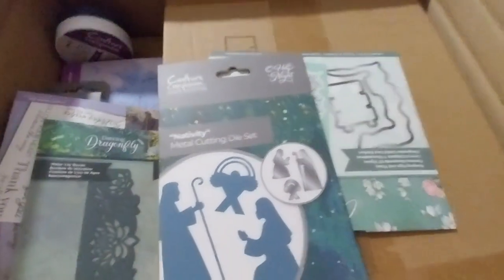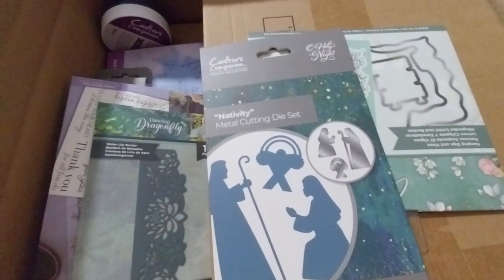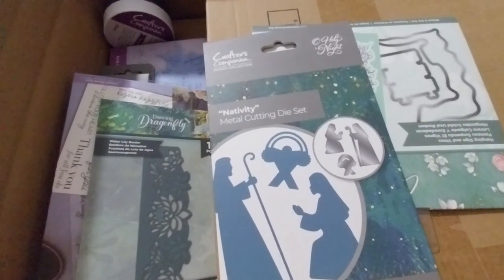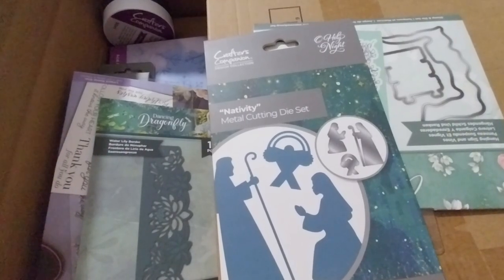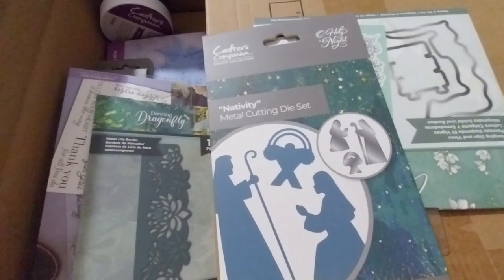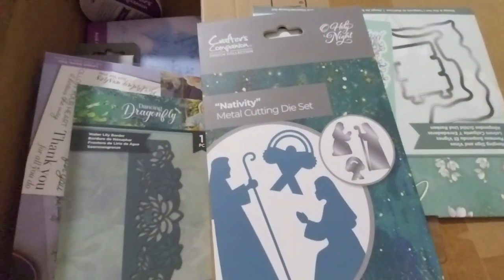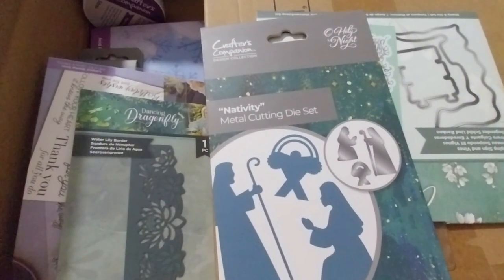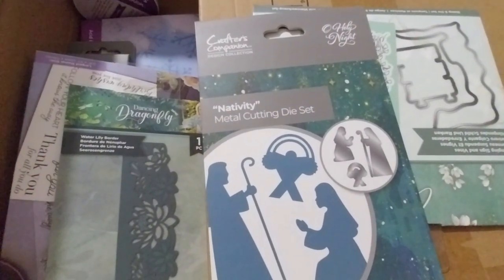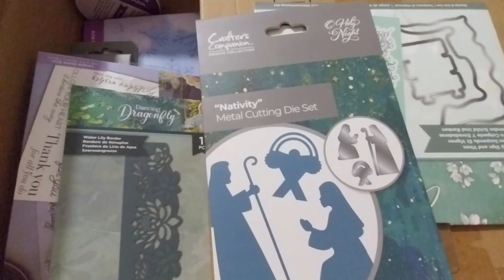There's the Water and Border from the Fancy Dragonfly Collection at £2.39. And the Nativity Die Set from the Oh Holy Night Collection at £1.49. And the Country Lane — Stanford Die Set — Hang Sign and Vines — was £2.99.